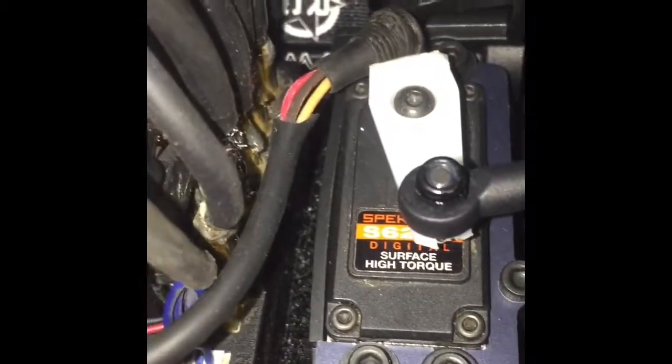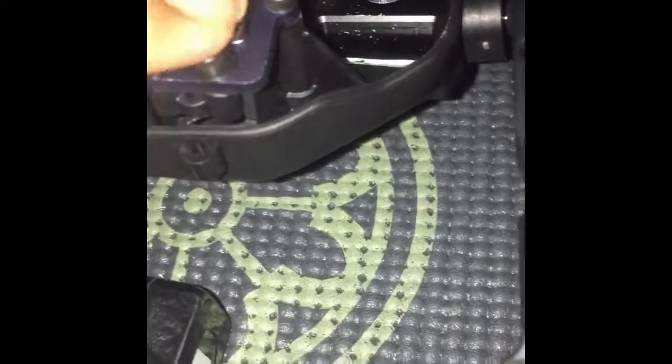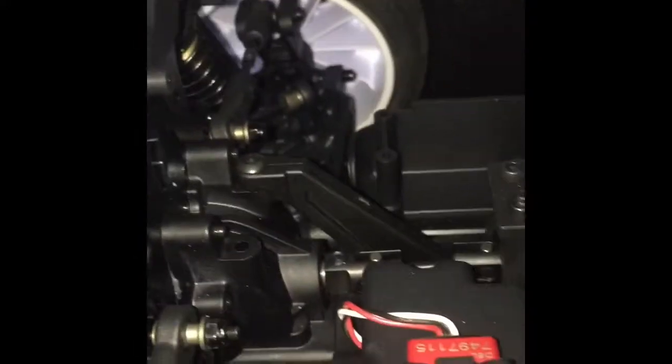One thing about this servo that I don't like is I had to cut a little bit off because of a wrap around the wires — not sure why — but I basically cut that and took a piece off so it would fit on the mount. It also comes with a sway bar, and the aluminum chassis looks really, really nice.